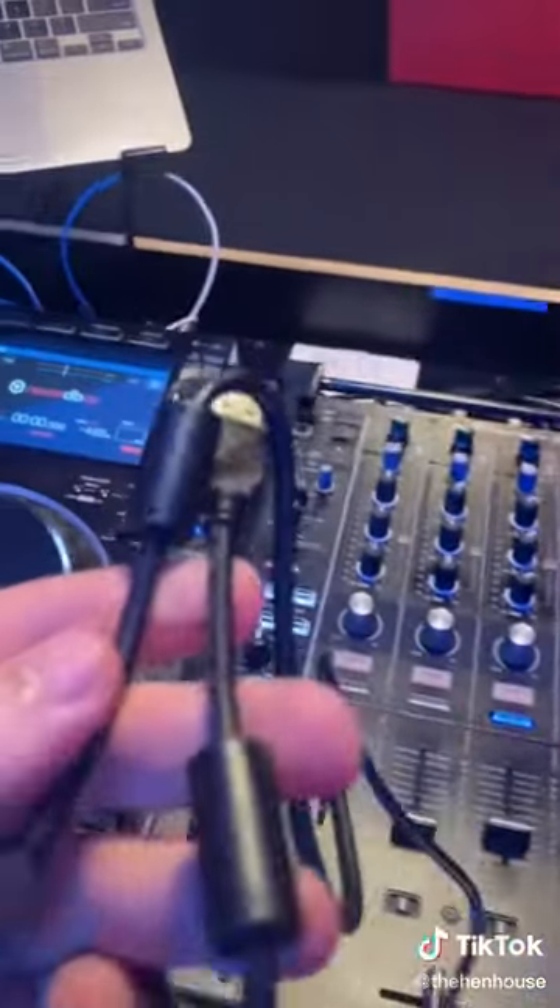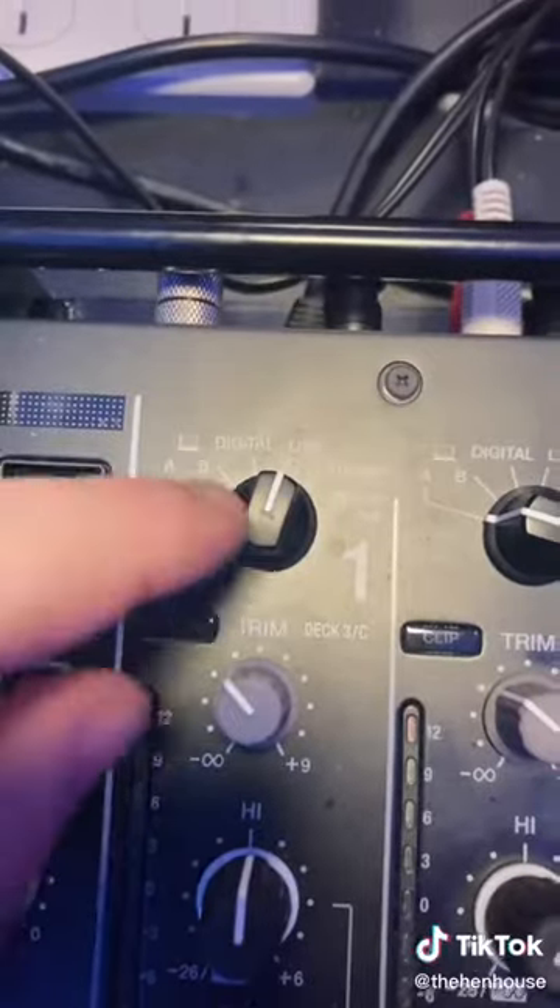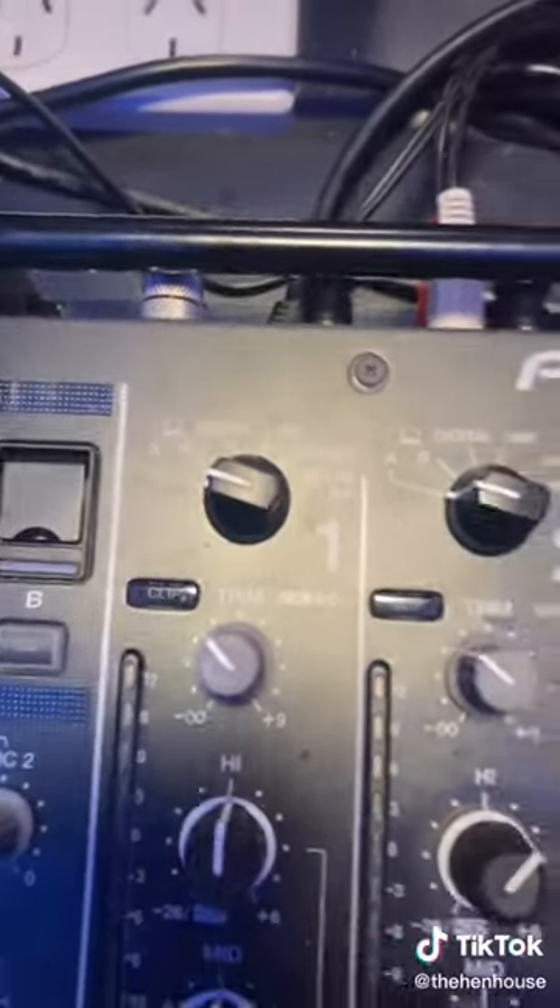You then want to grab the USB cable that's under the DEX and plug one end into port A on the mixer and the other end into your laptop. Then on each of the inputs you're using, you want to set each of those to port A.